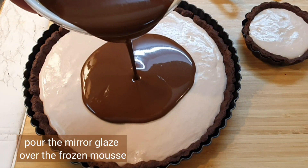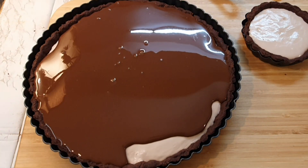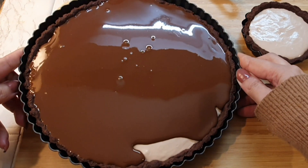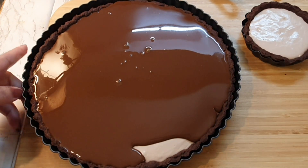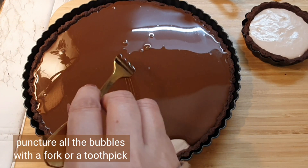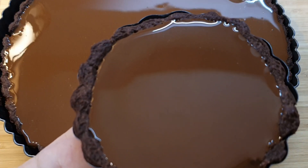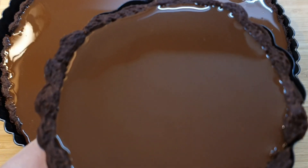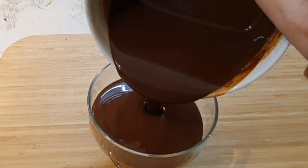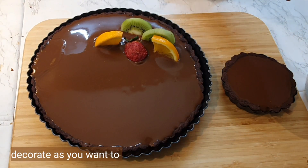After it has frozen completely, it's time to pour the mirror glaze. Pour it over the tart and it will move on its own — just tilt the tart pan and it will spread by itself. The only thing you have to do is break all the bubbles by puncturing them with a fork or any sharp object. Our little mini tart is also ready. Pour the leftover mirror glaze in a glass for your chocolate mousse dessert — easy peasy!